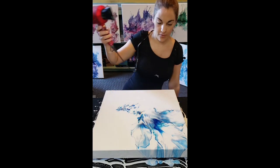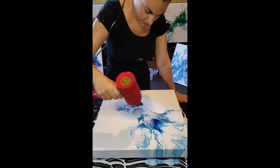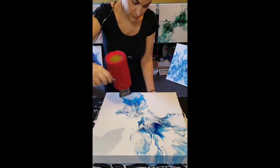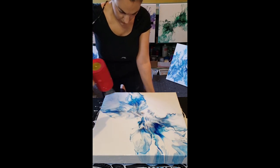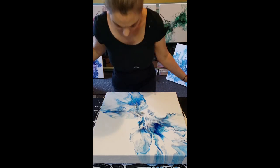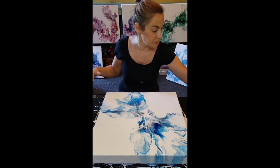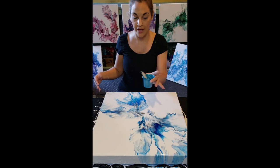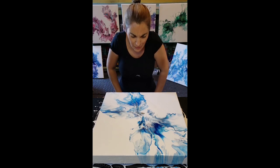Here we go — oh, I like that. Oh, that's so pretty. This came out even better than the other one. I was going for really this deep blue to take center stage. In the other one, my metallic cobalt blue took center stage, which I love, but it just wasn't what I wanted for this painting.